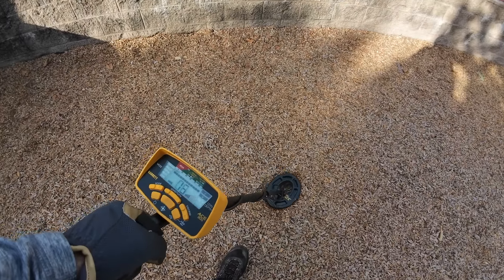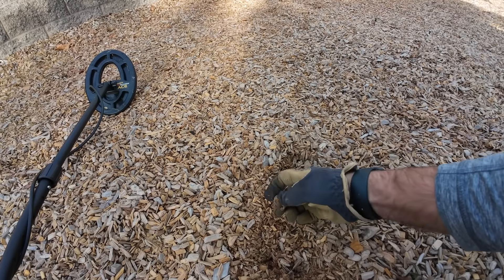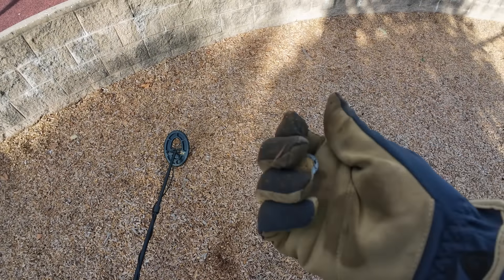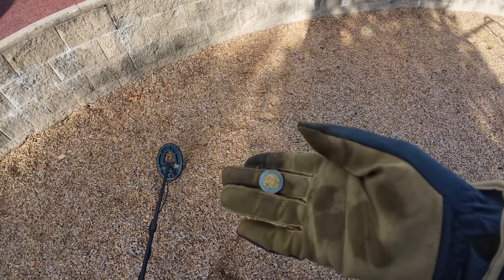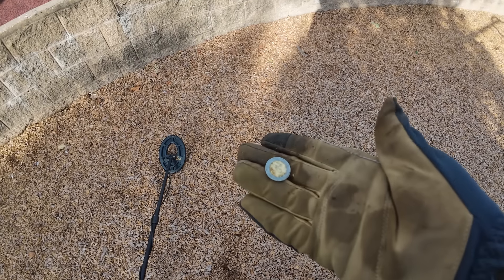Low grunty tone here — dug it up and it looks like a coin, probably from Mexico. Yeah, it's a peso. They do come in even on the Manticore — they come in like a grunt or an iron signal. Very cool.